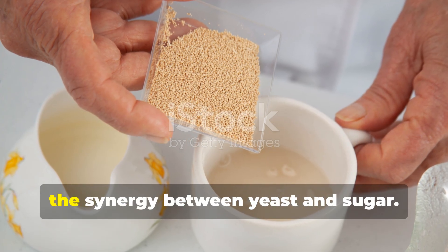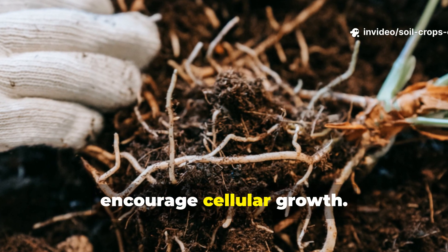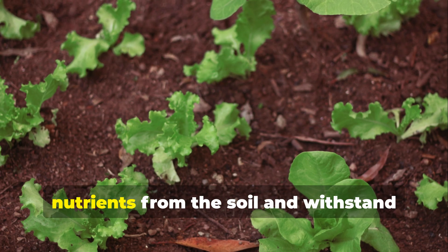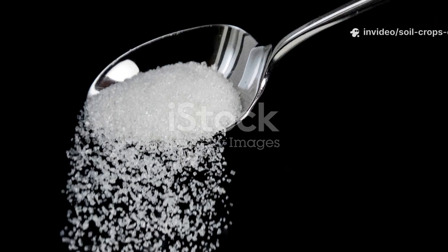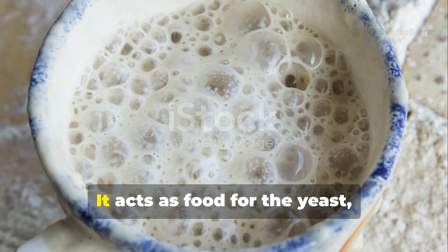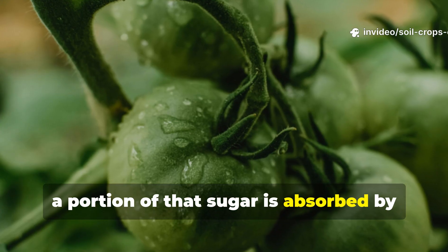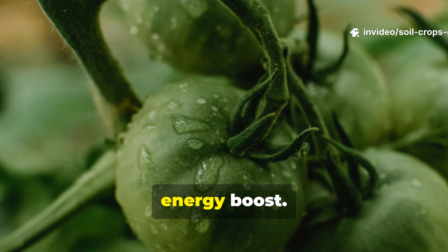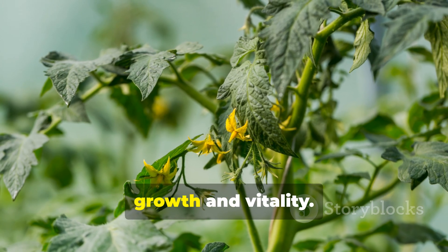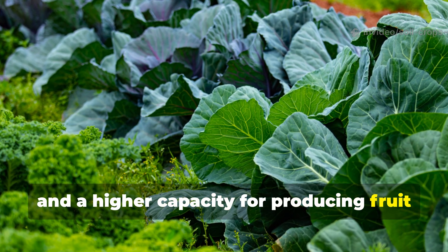The power of this fertilizer lies in the synergy between yeast and sugar. Yeast provides vital compounds that support root development, including amino acids and enzymes that encourage cellular growth. Strong roots form the backbone of plant health — when roots are deep and robust, plants are better equipped to draw nutrients from the soil and withstand stress from drought or pests. Sugar, while seemingly simple, adds another layer of effectiveness. It acts as food for the yeast, allowing it to multiply and produce more beneficial compounds. At the same time, a portion of that sugar is absorbed by the plants directly, providing them with a small but immediate energy boost. Plants rely on sugars to fuel their metabolic processes, and this extra shot of energy accelerates growth and vitality. The result is a garden full of vibrant plants with lush foliage, stronger stems, and a higher capacity for producing fruit and vegetables.